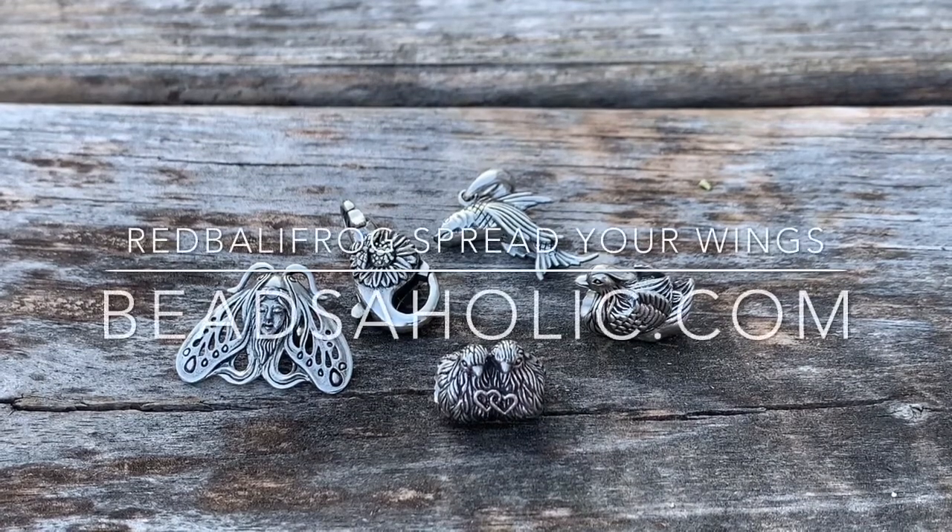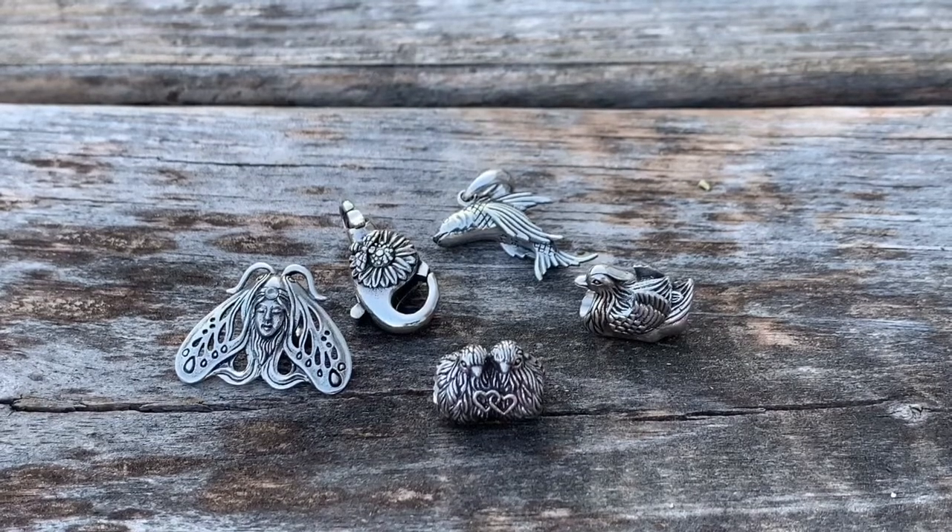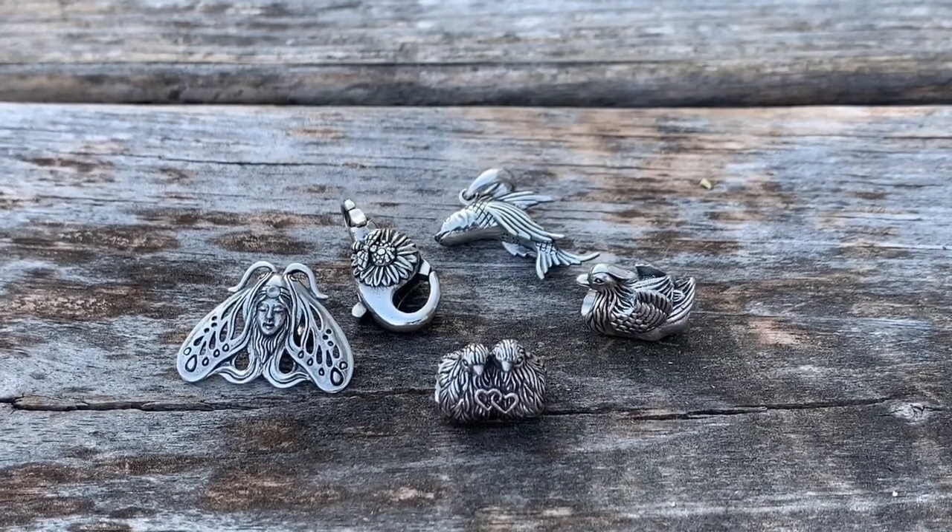Hi guys, this is Paula with Beadsaholic, and today I have the full collection of the latest release from Red Belly Frog: Spread Your Wings. In this release we have Mothra, a sunflower and bee lock, a mandarin duck, lovebirds, and a flying fish.